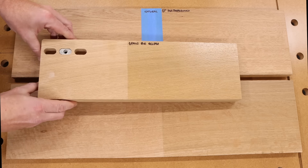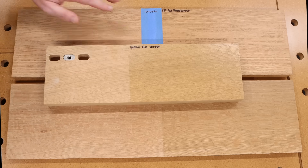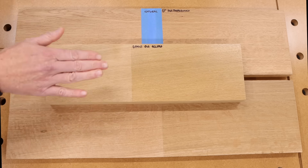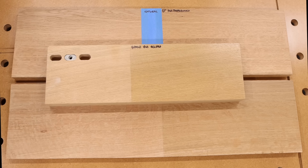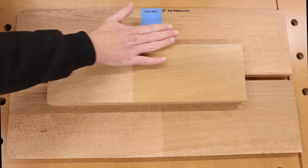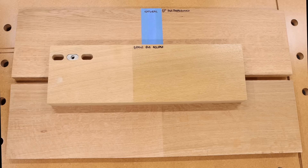I wanted to throw in another piece that actually caused me to do this demonstration. This has a slightly different tone to it, but I tried out the Gemini Evo Eclipse, and this is actually the highest sheen out of all the finishes I tried. I sprayed this thinking it was what I was going to use, but I really did not like the color it turned the wood — it turned it almost like a yellowish color. While I really like this finish a lot, I just don't like it on white oak for what we were trying to go for, which is as clear as possible.